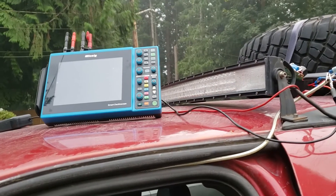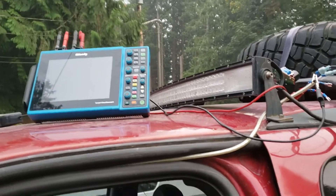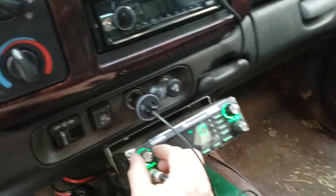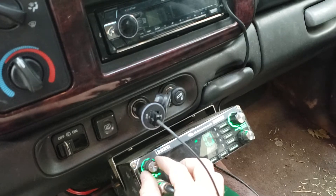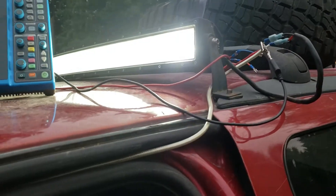I've got this LED light bar that puts out a lot of light for my Durango. I have my CB radio — I've got the squelch set just above the static floor. Now I turn on my light bar, and look at that — you can hear all kinds of noise.